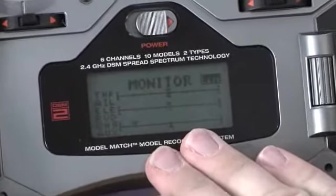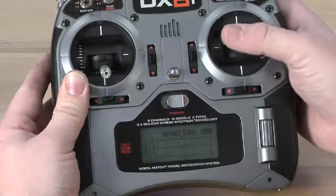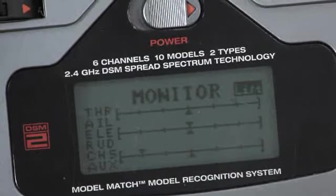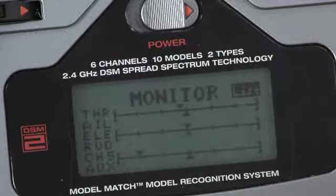Within this screen, you will be able to view the stick travel on a graph. To perform the test, smoothly move the sticks in each axis, carefully watching the command position on the monitor. The monitor should show smooth movement tracking with the input. If the monitor jumps around, hesitates, or doesn't smoothly follow your stick movements, please send your system in for service.